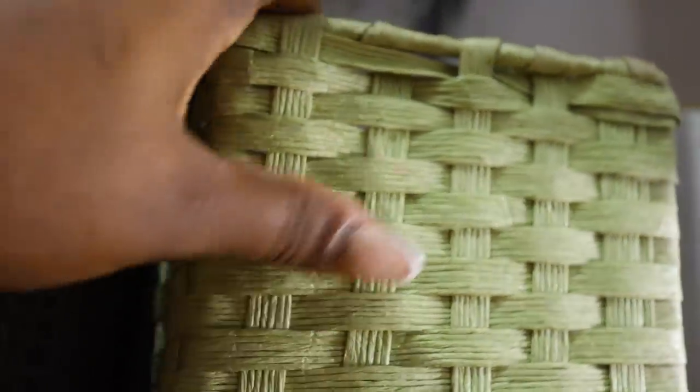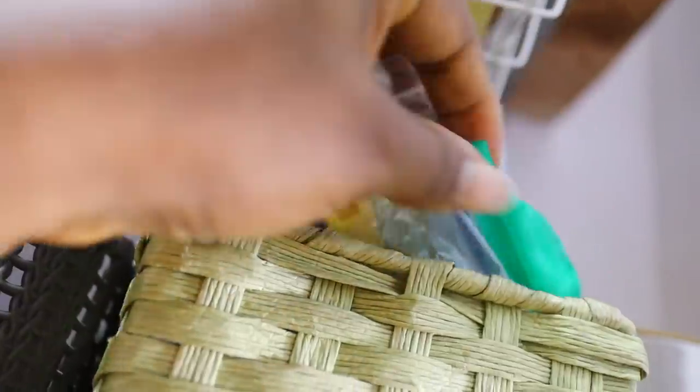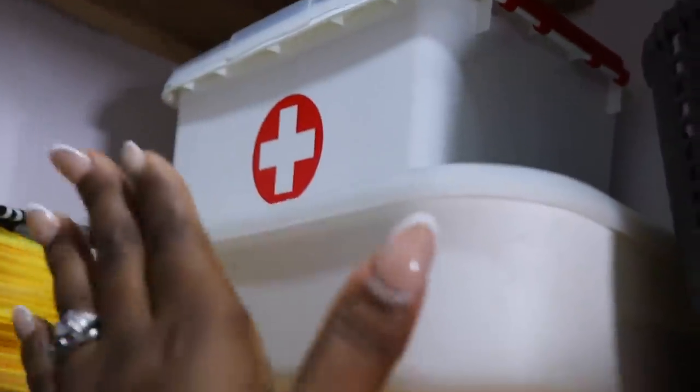I have this empty basket with back clips in it. And then there's an empty basket — if I have to store anything else, I have space here. This is my first aid box. Most of the items in this one are new meds we haven't opened, and this one stores meds that we reach out for very often.